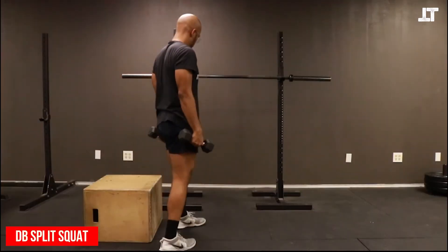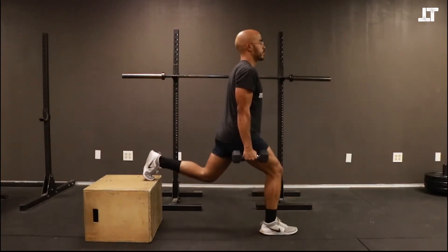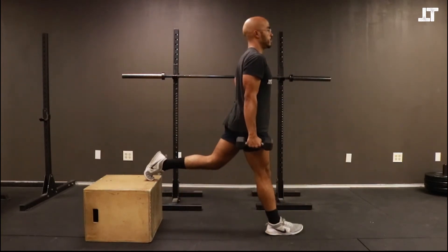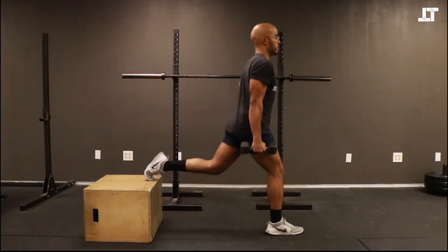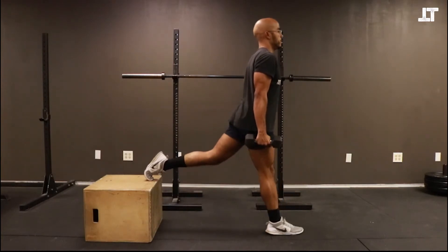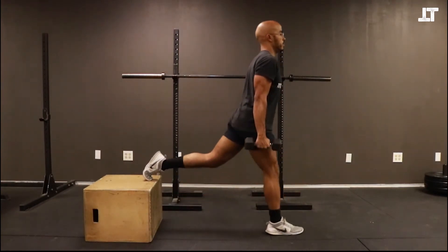This is the dumbbell split squat — one of my absolute favorites, and the hardest one, which is why we saved it for last. What we do is place our foot up on a bench or box and drop down the same way we would with the lunge, going below parallel. Make sure the knee is not going way past the toes in the front.